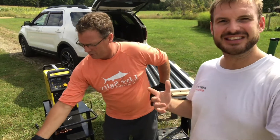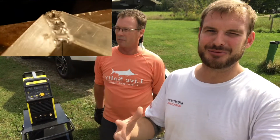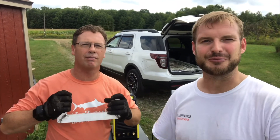Alright everybody, so we had a pretty good day today. Did some welding with the TIG 200 on AC and got this aluminum gate all welded up — came out really nice. Craig did a good job, he learned how to weld, had a little trouble at first but we got him squared away. Thank you guys so much for tuning in today. Hopefully you learned a little something about welding aluminum or building a gate. Thanks to Craig for coming out — had a great time. Hit that like and subscribe button under the video and you'll be notified the minute we release the latest content. Stay tuned for more videos.